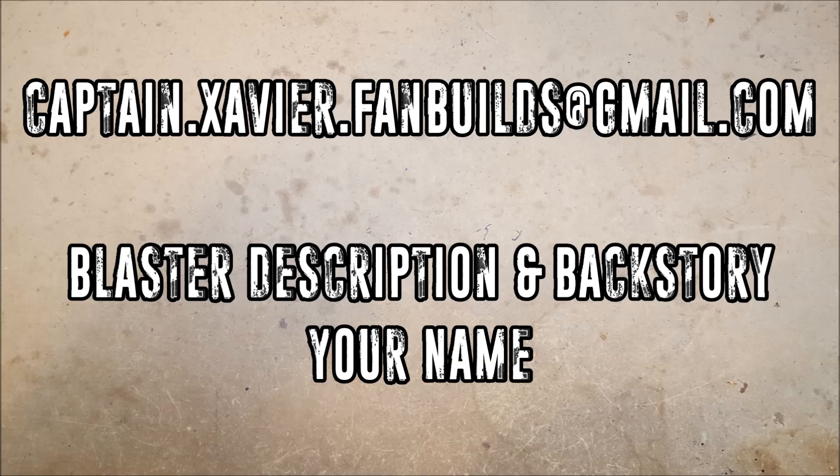Once again, an absolutely amazing variety of blasters. I love the variation and all of the creative, weird, and innovative ideas — the beautiful executions of some of these. I love getting to look at them all, seeing the pictures, and getting ideas. So if you have a build you'd like to have featured, send me an email — the address is captain.zavier.fanbuilds@gmail.com. Please include a description of the blaster, any backstory or name, and be sure to include what you'd like me to call you, otherwise I'll just use your first name. The more pictures the better — send me stuff, I want to see it, you guys are cool. Thank you for watching.